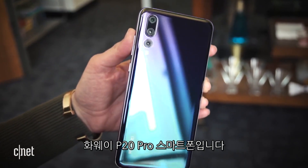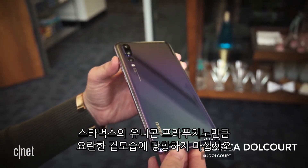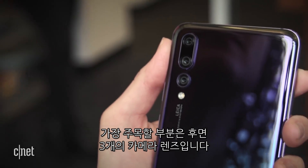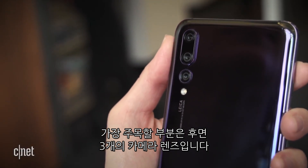Take a look at the Huawei P20 Pro. What do you see? Now don't be distracted by the iridescent backing that basically makes this phone look like the mobile version of a Starbucks unicorn frappuccino. No, the three camera lenses on the back of the P20 Pro are what really deserve your attention.